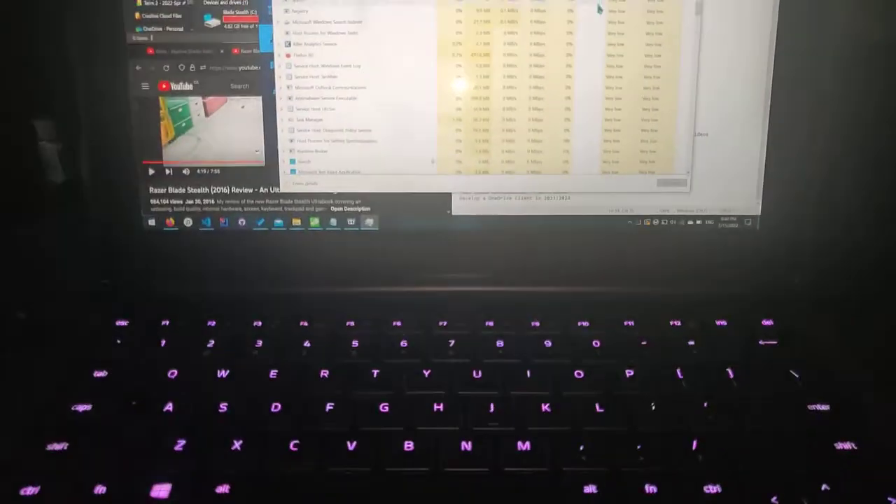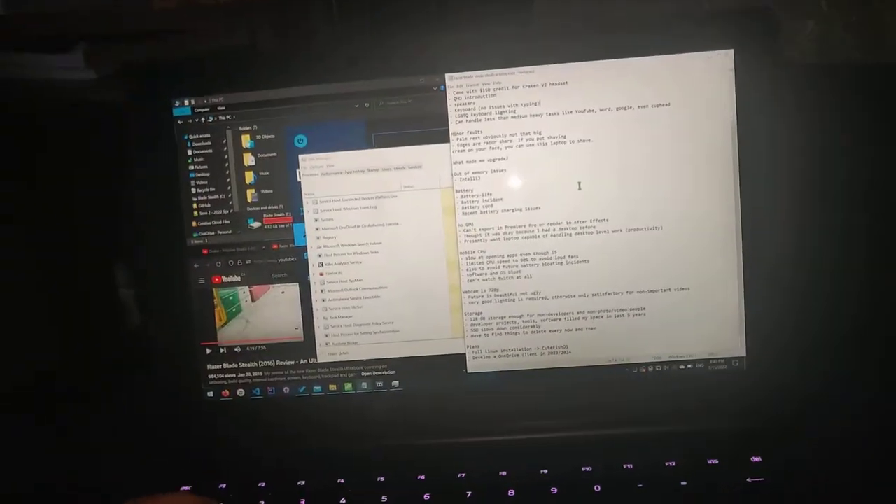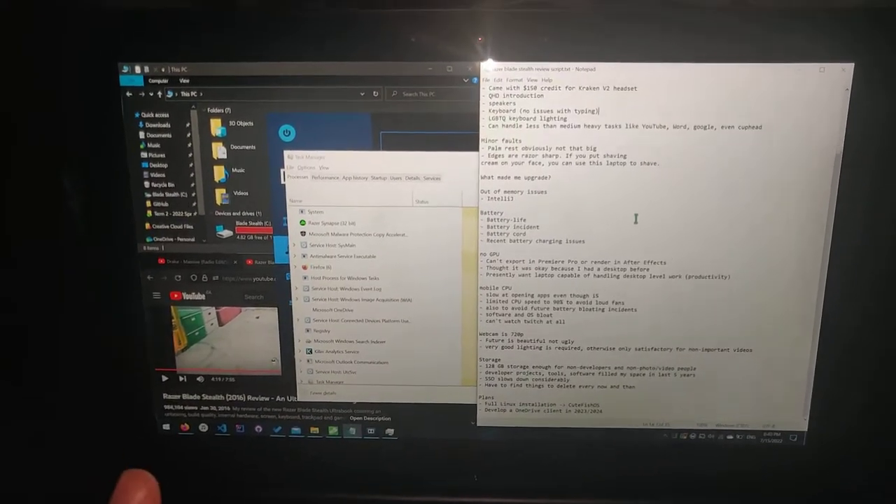VS Code, IntelliJ, GitHub Desktop — all these apps came out and I started using them. At one point this year I ran out of memory and it was very annoying to do multitasking. Because as a developer, it's multitasking — you're not doing single tasks.